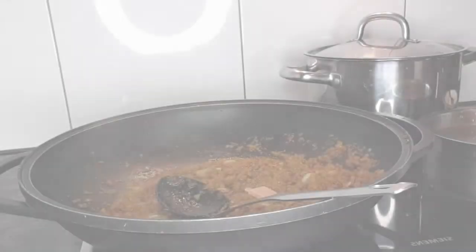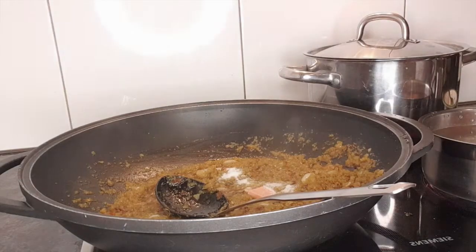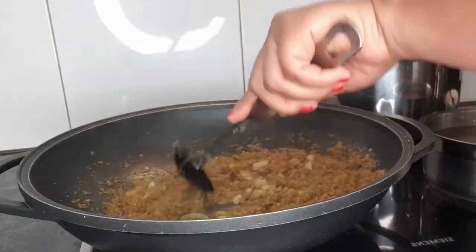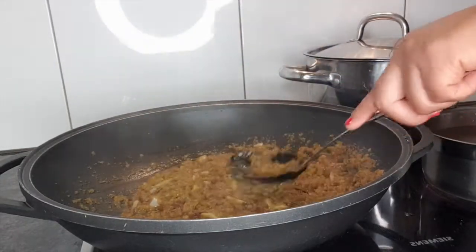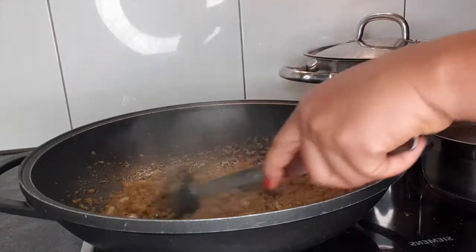Here I'm going to add just one stock cube and a little salt — there's already salt in the beef so I didn't want to put too much. I'm just going to keep mixing and make sure I break that cube so I don't bite onto it.